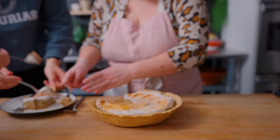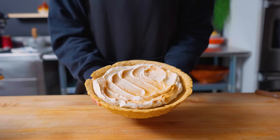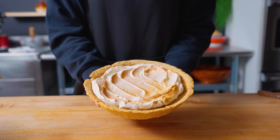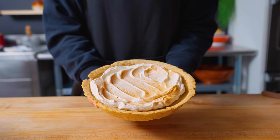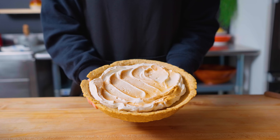I completely forgot about Sans. Let's see if he wants some.